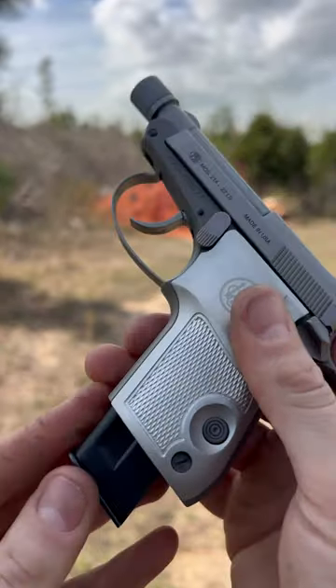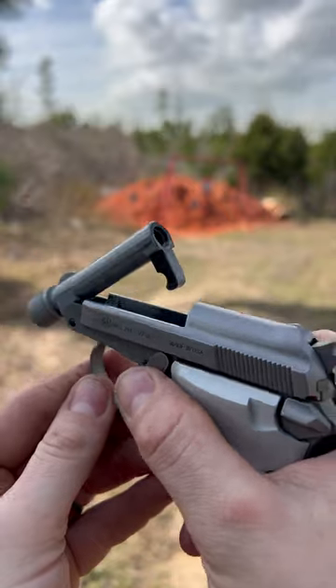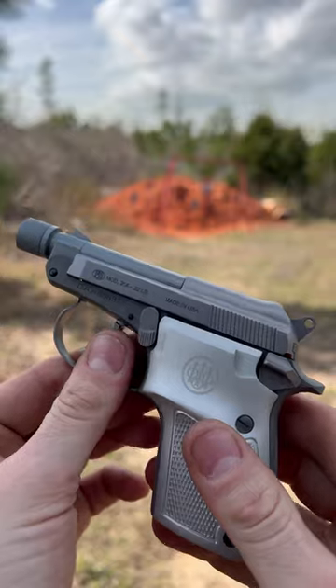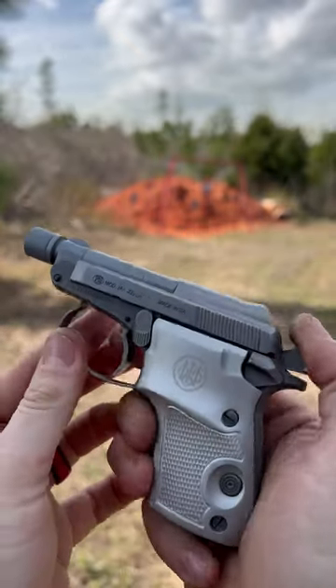Load that up, put it right back in the mag well there. Cool thing about this gun is they do come with the tip-up barrel — hit that lever right there, go ahead and load your round in, close that. No need to rack the slide. It is single-double action, so you're ready to squeeze one off in double action right now, or you can pull the hammer back for a nice crisp single action pull.